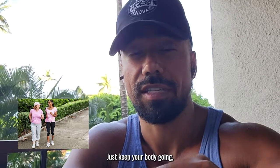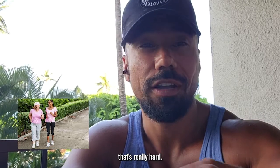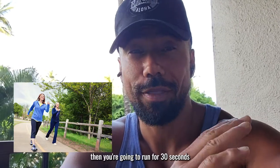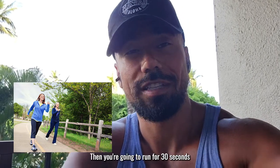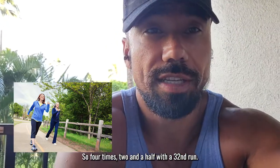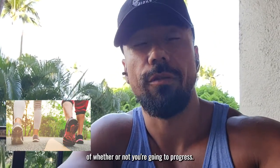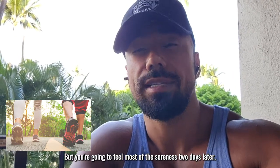Now you're not sprinting — just keep your body going. Run for 30 seconds, and you're actually going to find that that's really hard. So you're going to walk for two and a half, then run for 30 seconds, then walk again for two and a half, then run for 30 seconds — and you're going to do four intervals of that. Use the next day as an indicator, but you're going to feel most of the soreness two days later.